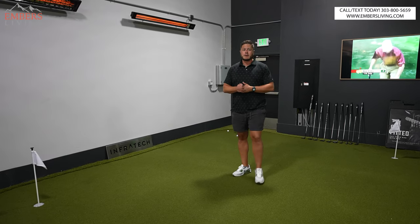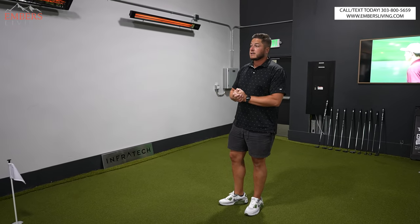Don't forget if you're in the Denver, Colorado area, come to our showroom today and check out these products for yourself.